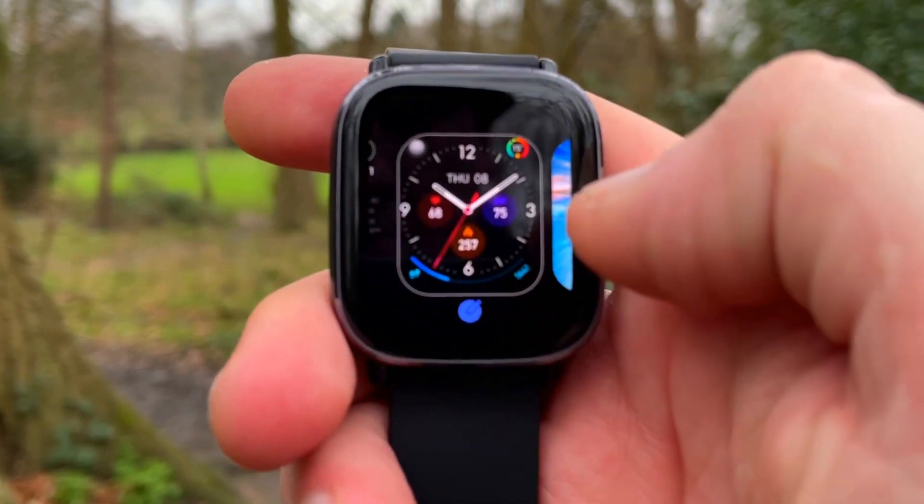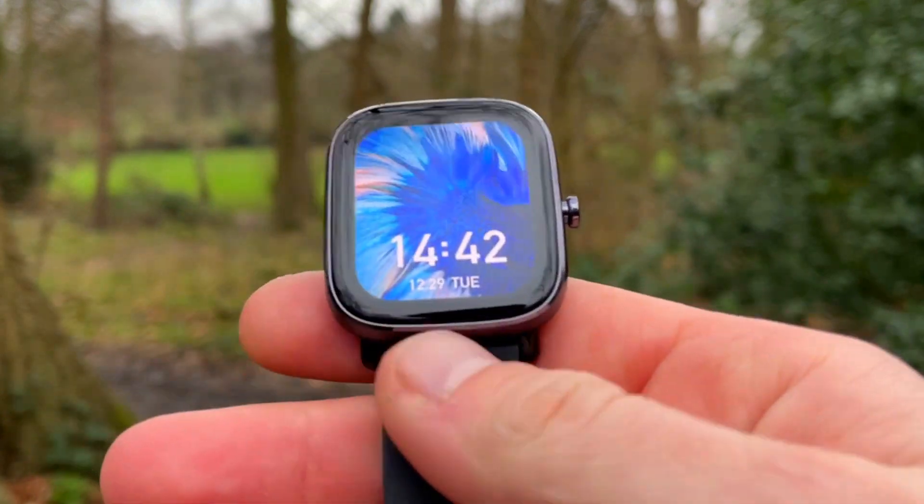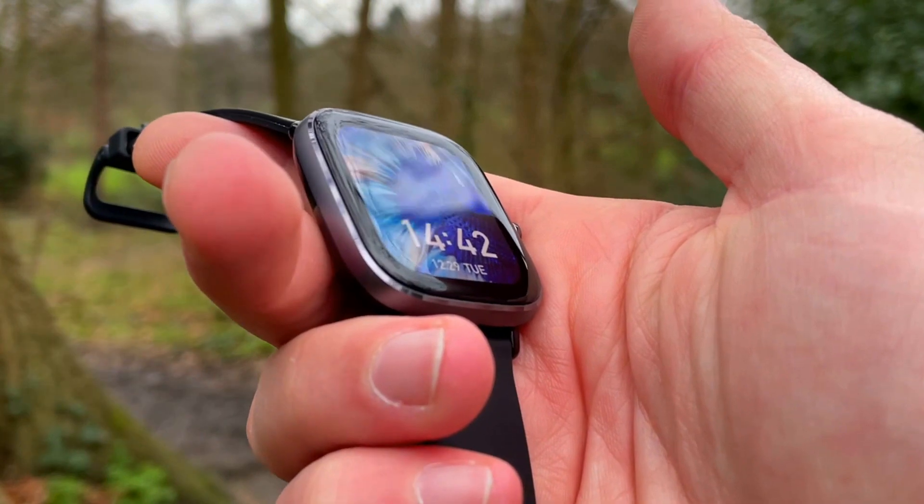Hi everyone, welcome to Wesno's Tech News and Reviews. Heart rate accuracy on trackers and smartwatches — that's just the norm, isn't it? How about heart rate from your earbuds?